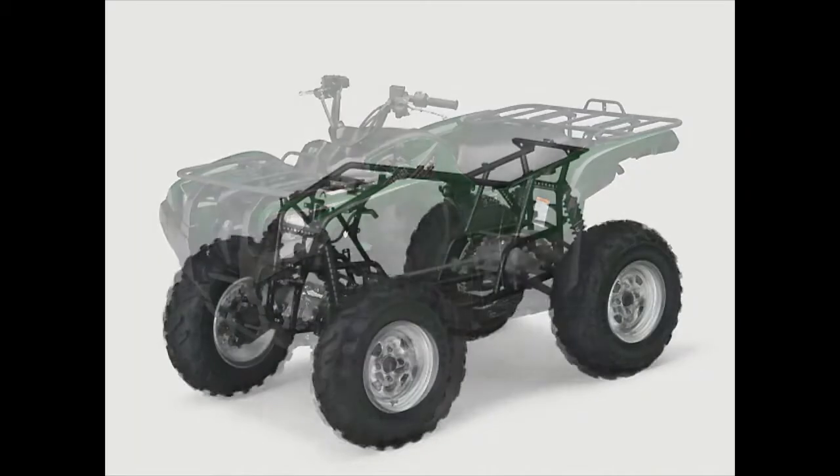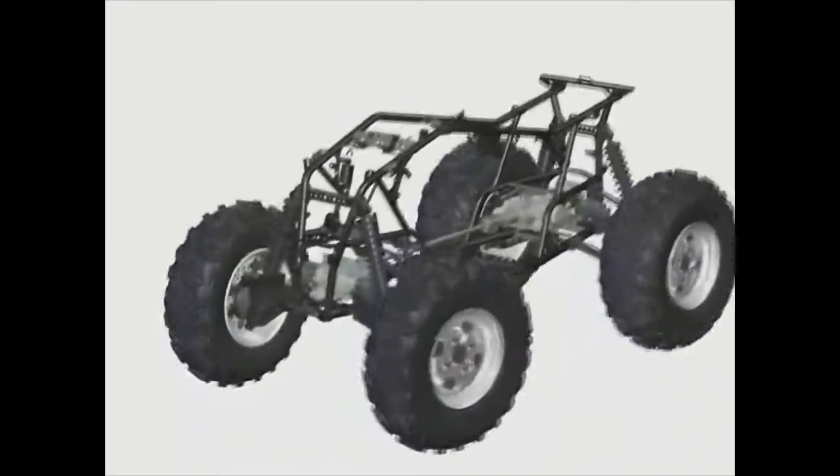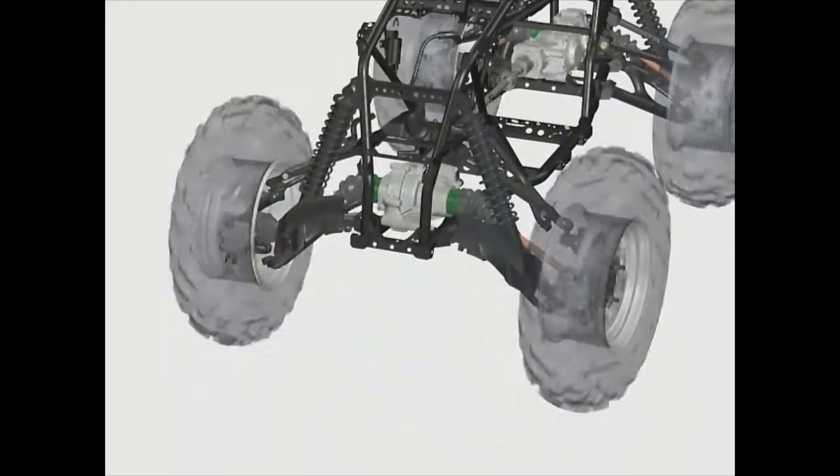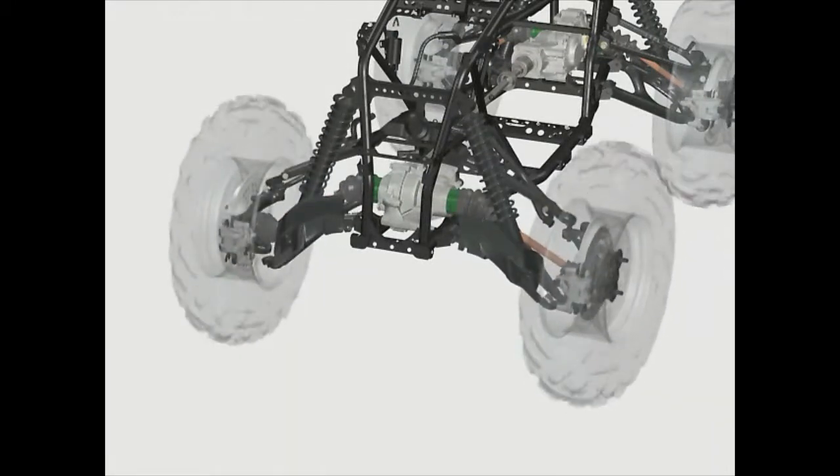Yamaha engineers designed a double A-arm suspension system to provide long travel, while keeping the angle relationship of the wheel to the ground — called camber — at near zero through its full suspension travel, almost 10 inches on some models.